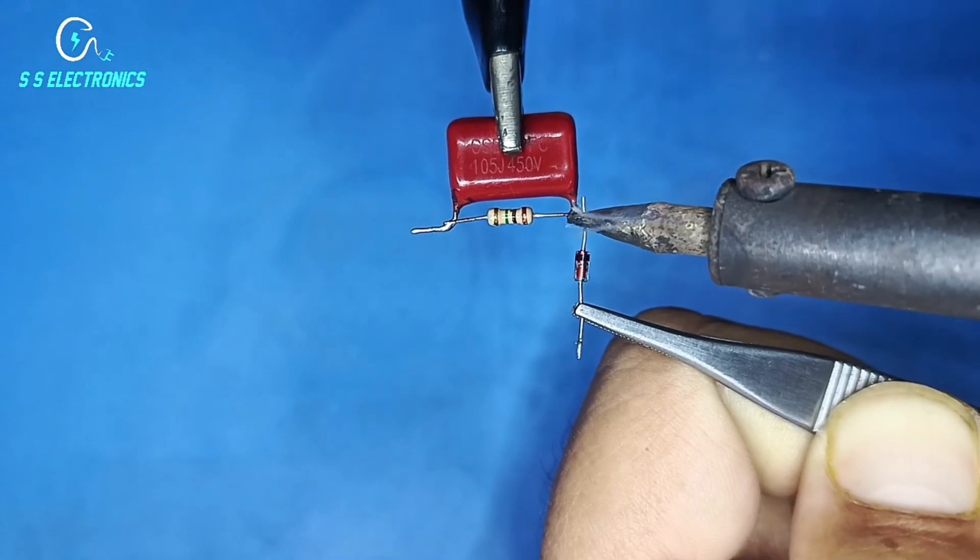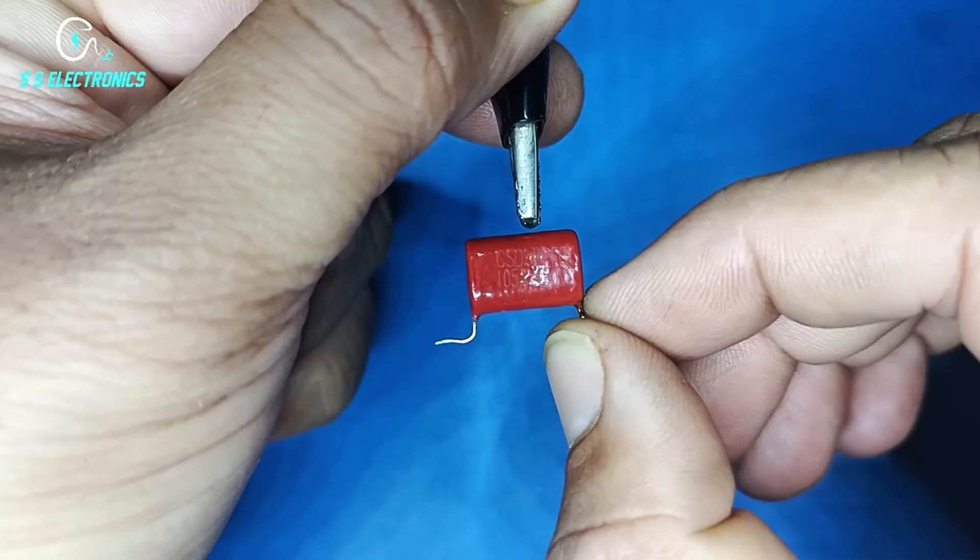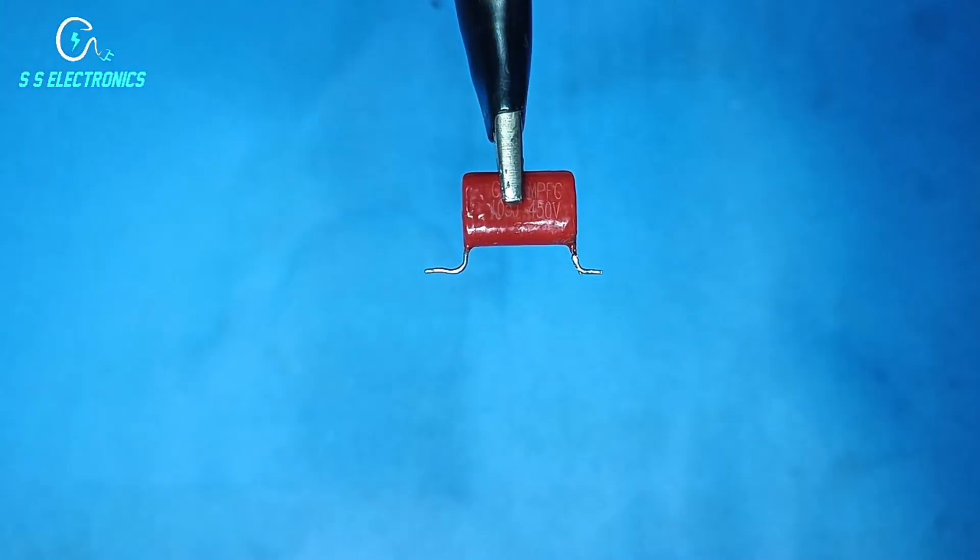Diode cathode side connecting with capacitor. Second same number of capacitor and resistance connecting with each other.